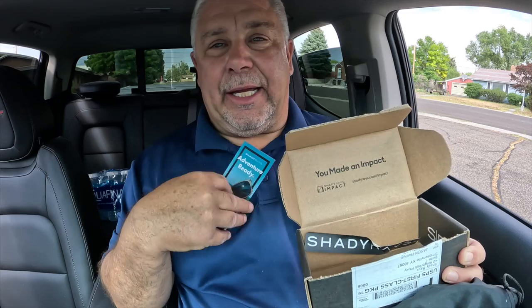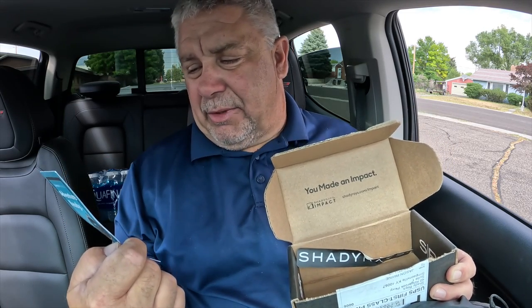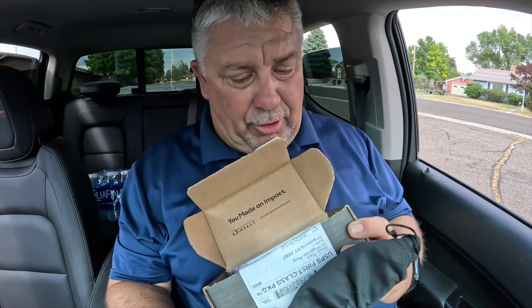It talks about care instructions and ways to get a hold of them. The big thing is these come with some kind of 100% money back guarantee if you lose them, or if you don't like them maybe. Let's check them out and see what we think.